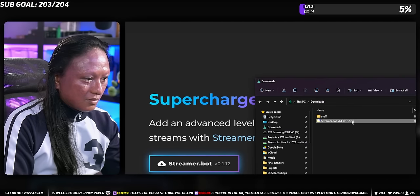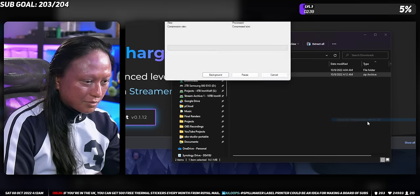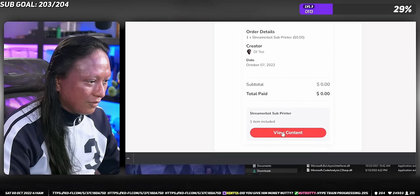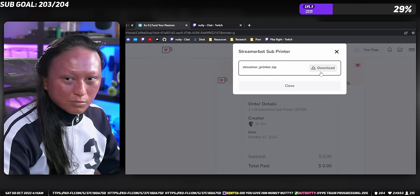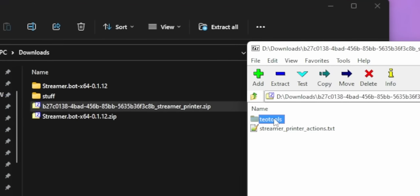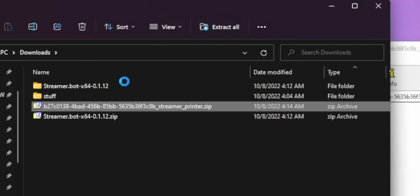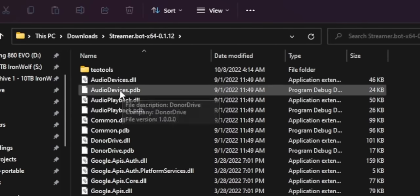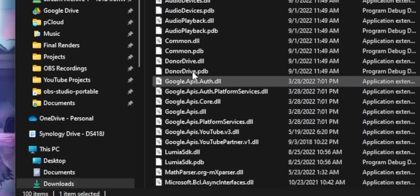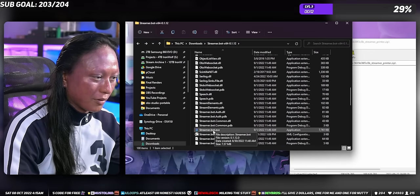So we're going to set up the printer. If you don't have Streamer Bot already installed, the link is down below — just click it, download it, and then unzip it wherever you want on your computer. Then download the printer code from the second link down below and unzip that file. The zip file is going to contain two things: you'll have a folder called TO Tools, and then a second thing which is just a text file. So you're going to take that folder and put it into the root of your Streamer Bot directory — just open up your Streamer Bot folder and drag and drop that TO Tools folder right into it. Then you can go ahead and open up Streamer Bot.